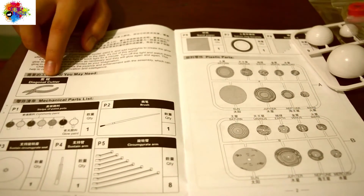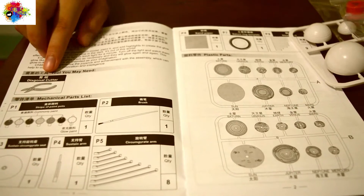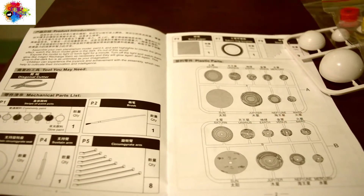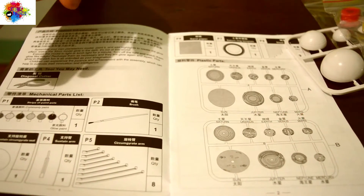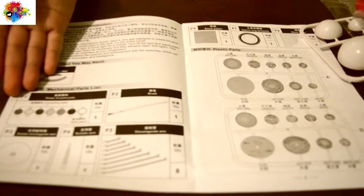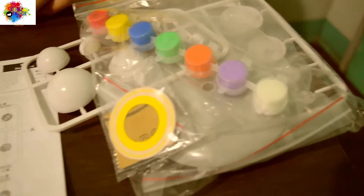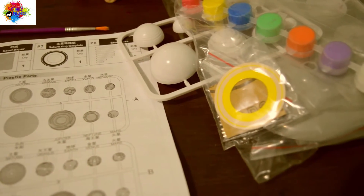This is the instruction manual. I think you need a diagonal cutter. All you need to do is assemble the planetarium and then just paint the planets. Very easy, right? They have all the paint included in the toy, with a paintbrush. Let's do it! Let's assemble it!